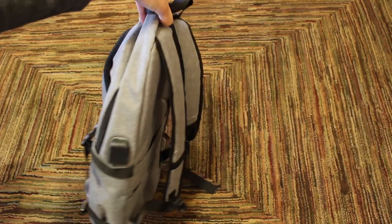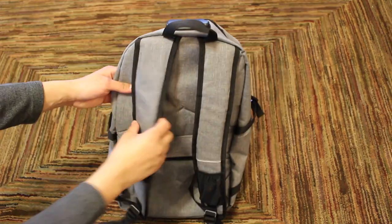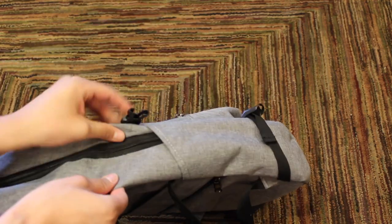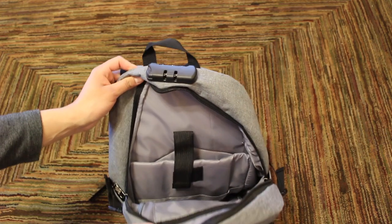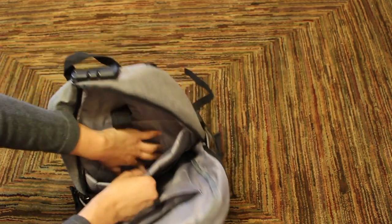There's a total of 9 pockets to ensure you have plenty of room for your items. I'll quickly show them to you. There's one pocket behind the shoulder straps, one pocket on each side of the backpack with adjustable straps. We have three main pockets on the front, and inside the largest pocket we have three smaller pockets.